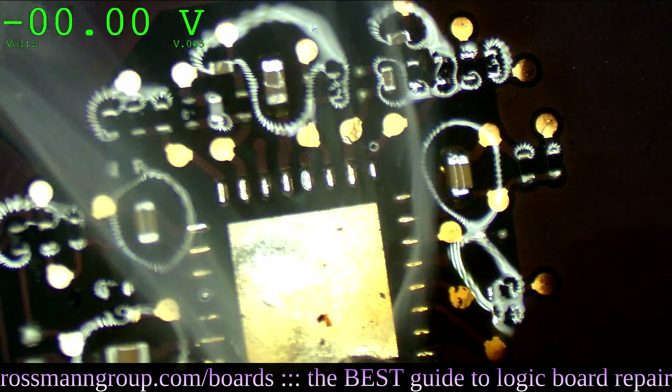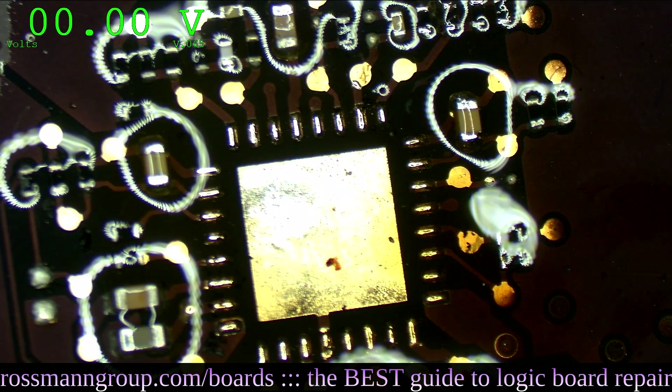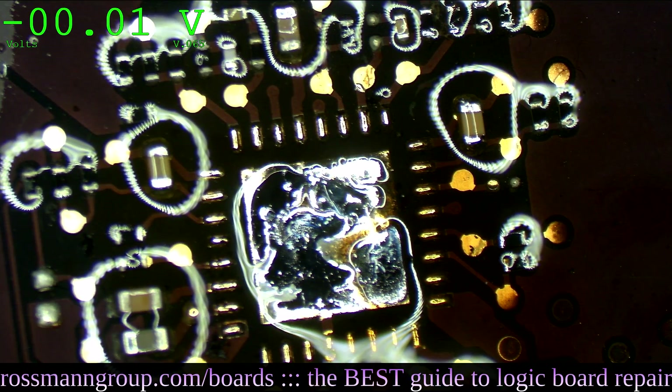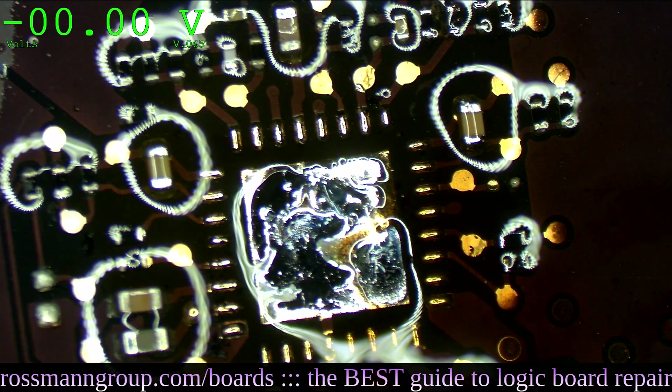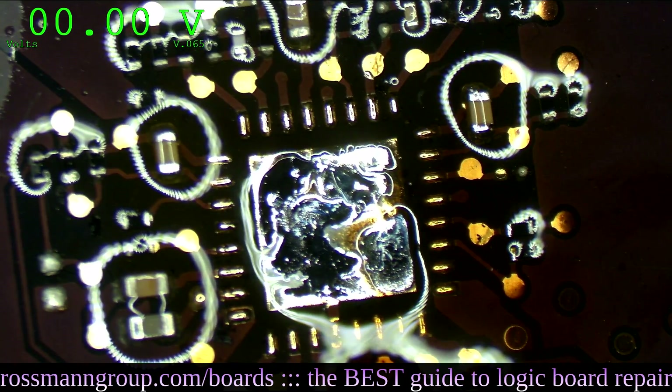So let's go. If you need a new TPS51980, you can find one on store.rossmangroup.com. In this case, since I don't feel like walking up to the front, I'm going to take one from one of my donor boards. But if you don't have a donor board, do keep in mind you can find the chip on store.rossmangroup.com - simply search for TPS51980 and it'll auto-complete and bring you right to it.